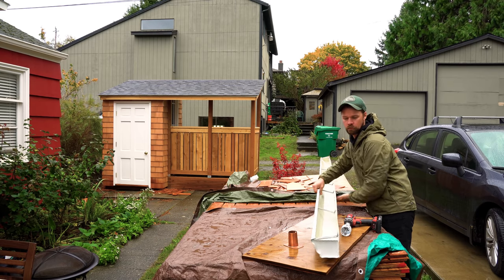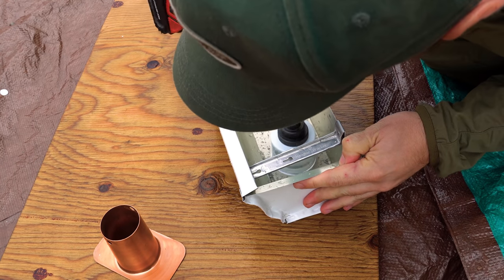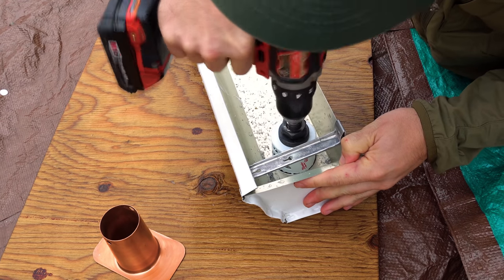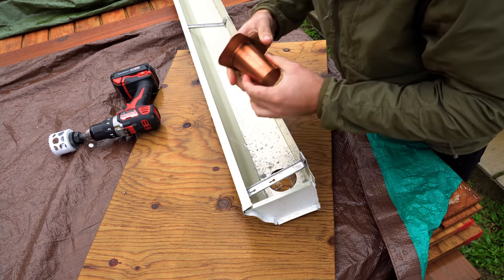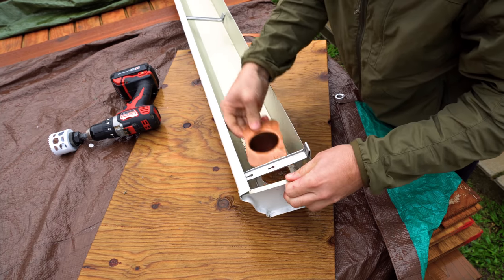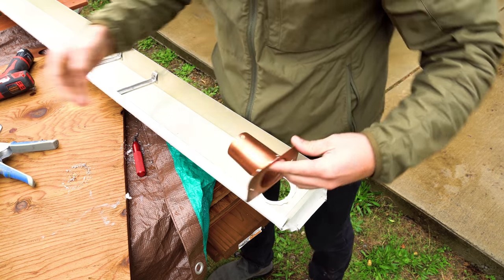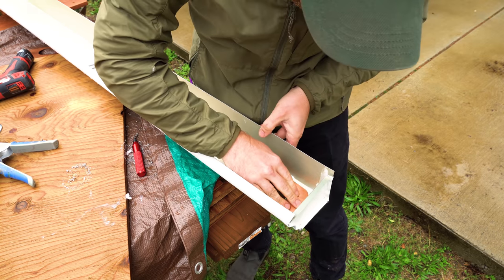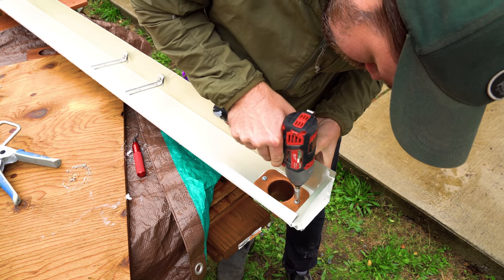The next morning I came out to install the gutter. This is the last element, and I'm really excited about it because it's going to use a gutter chain, which I've never used before but always wanted to find a good application for. They're not great on houses, but it's perfect for this kind of shed — I want to direct water away from the door so it's not dripping on me while I'm pulling tools in and out. I found this gutter chain on Amazon and will post a link below. There are a bunch of different designs, but they all work the same way — water runs down the chain using surface tension.